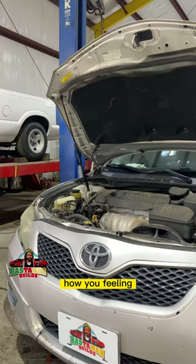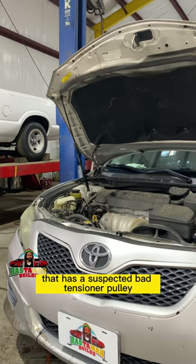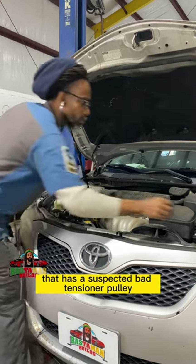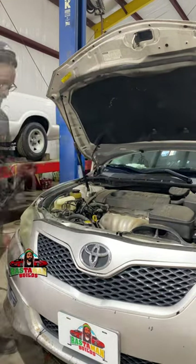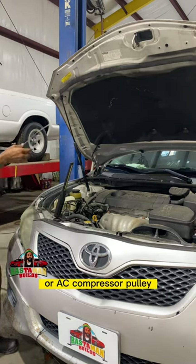Yes, my people, good day. How you feeling today? We are working on a Toyota Camry that has a suspected bad tensioner pulley or idler bearing. Also could be a bad alternator bearing or AC compressor pulley.